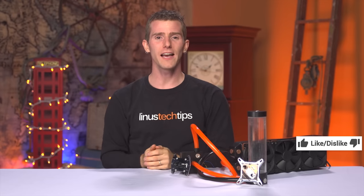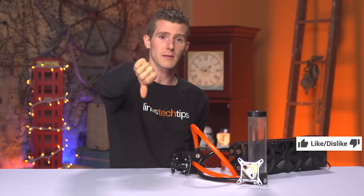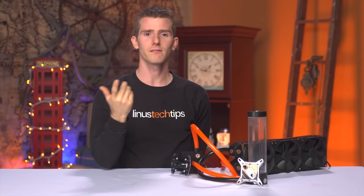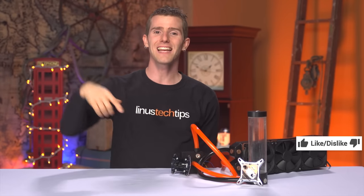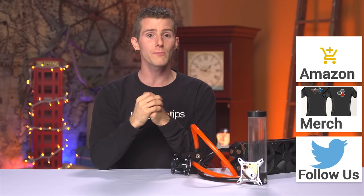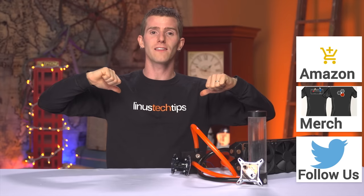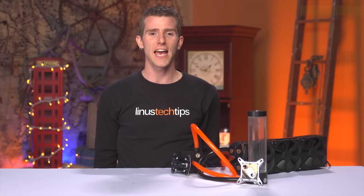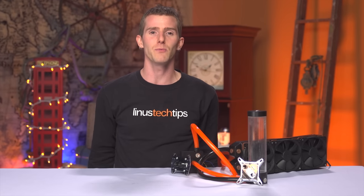Thanks for watching! If you liked this video, hit that like button. If you disliked it, hit the dislike button. If it was awesome, get subscribed. You can also click the link to buy the stuff we featured on Amazon in the video description. Also linked in the description is our merch store, which has cool shirts, and our community forum, which you should totally join. Click the button in the top right to check out our latest video over on Channel Super Fun — I guarantee it will terrify you.